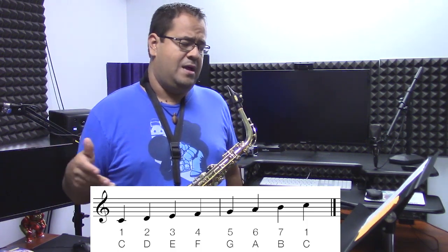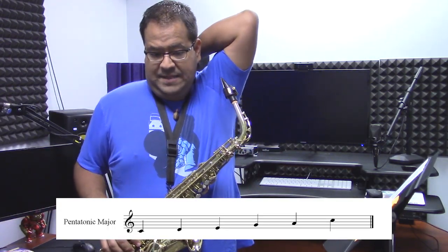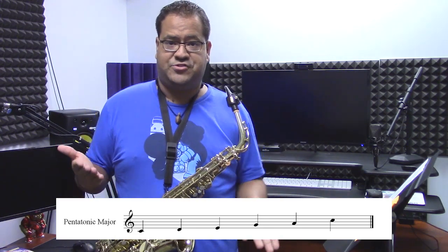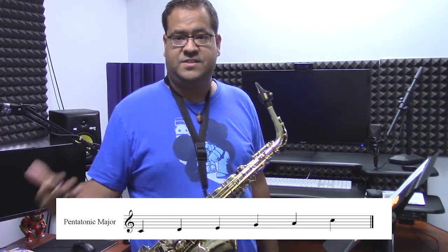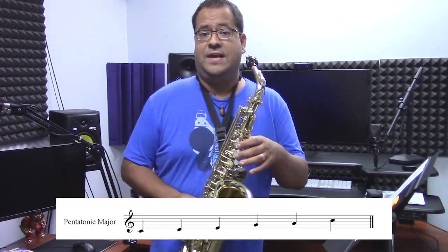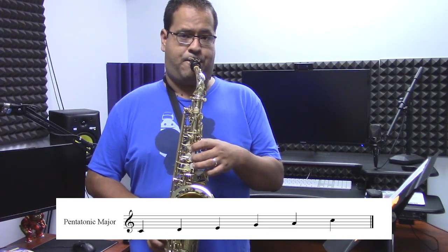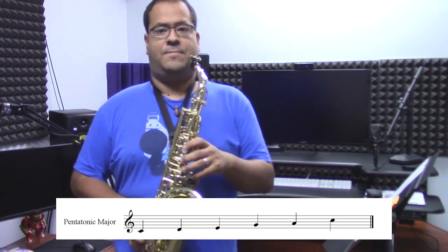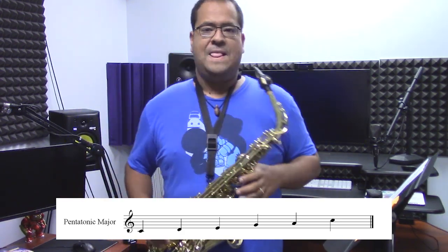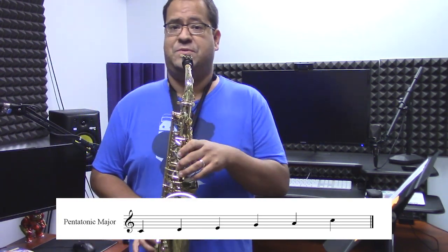So we're going to use those numbers as an example. The other type of scale I'm going to teach you is called the major pentatonic, or just the regular pentatonic scale. The pentatonic scale is built upon a major scale — it's built using the one, two, three, five, six of that major scale, and then the upper octave. It's called pentatonic because penta means five. It's a five-note scale.